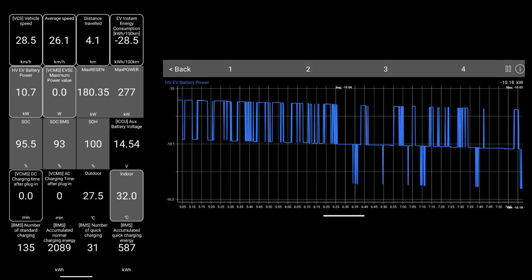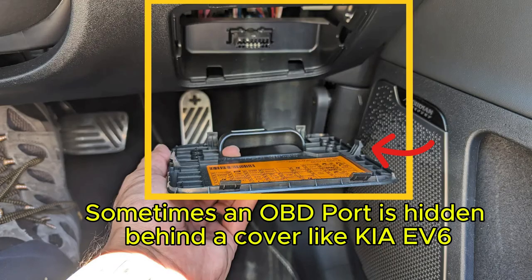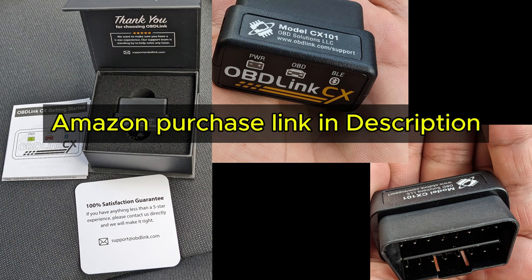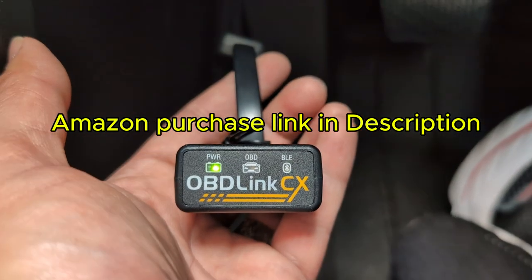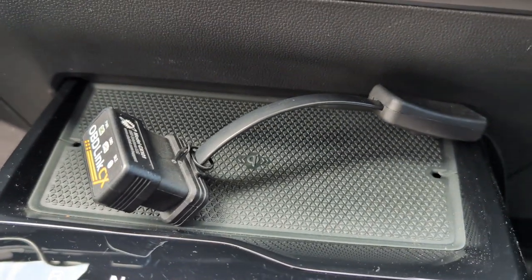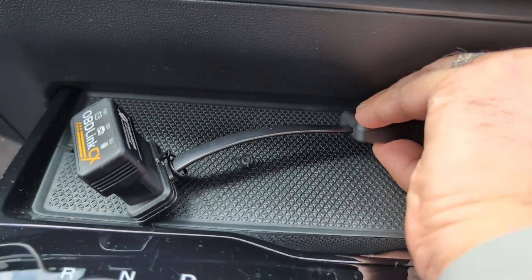To extract data from an OBD port, you need to first find it. These are different examples of where they are in a car, usually near the driver footwell somewhere. Then plug in an OBD reader, such as the one I've got on screen now. You shouldn't leave your OBD reader on all the time. You can use an extension cord like I've got shown in this video — it has an on and off switch, so it's easy to access. Much better than pulling the OBD reader in and out of the port every time you use it.